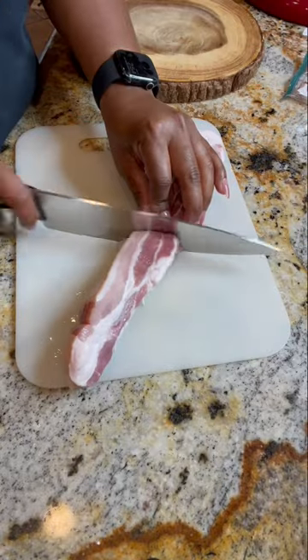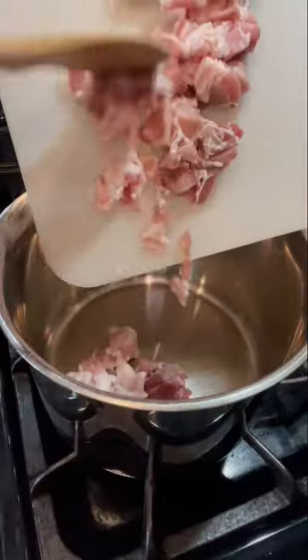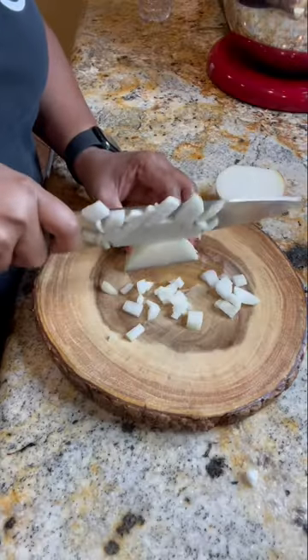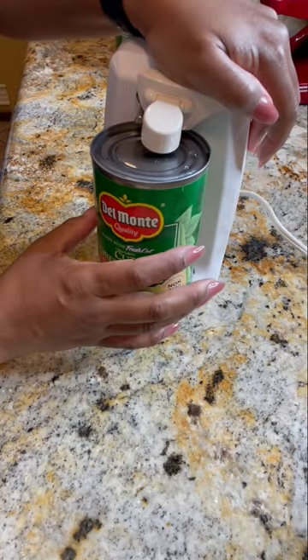We're going to start by dicing up four slices of bacon, then we're going to add that to a sauté pan and let it get going. While the bacon is cooking, go ahead and chop up about a third of a cup of onions and open your can of green beans. I'm using two cans in this video.